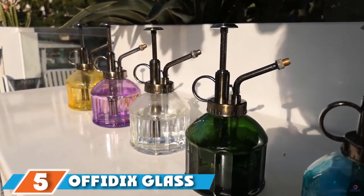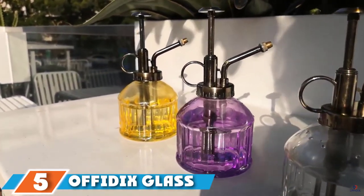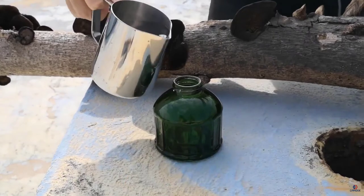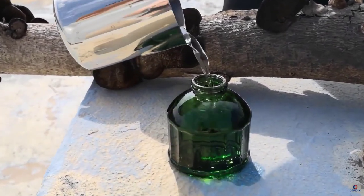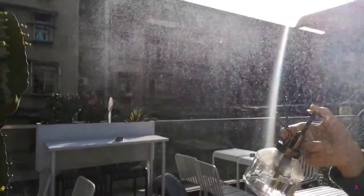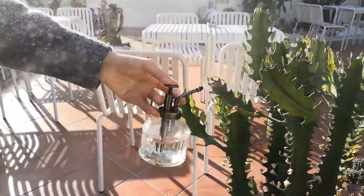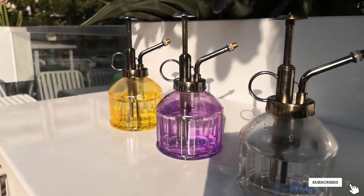The number 5 position is held by Offedix Glass Plant Mister. Perfect for hydrating succulents or sprouting seedlings you may start indoors, this glass plant mister is highly rated among customers. The vintage design and compact size make it a decorative addition by the kitchen sink or on display with your plants. "It provides a wide and soft mist that's perfect for my air plants," one customer said. The bottle is glass, and even though the spray nozzle and pump are plastic, Amazon shoppers say it feels sturdy and is easy to use.